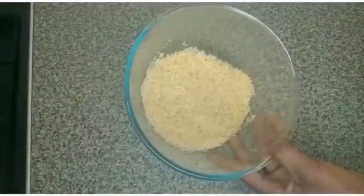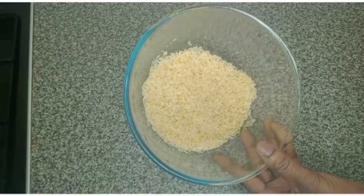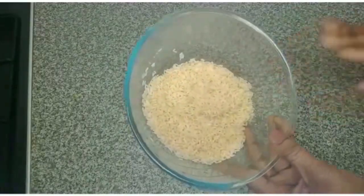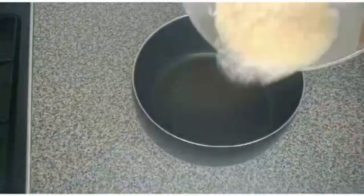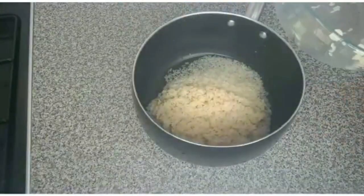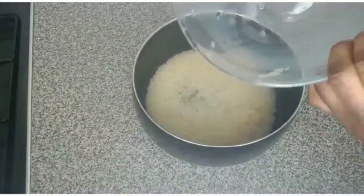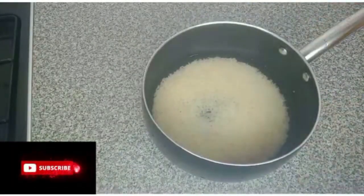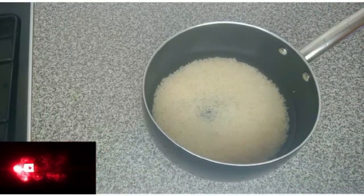I want to make the second pudding. This is easy-cook rice — I'll add hot water, wash it, and cook it until it is done. Here is the rice — I'll add it in the pot. I'm using 300 ml of water, and I'll do exactly what I did for the first one: cook it for 10 minutes, then add other ingredients like milk, honey, and yogurt.